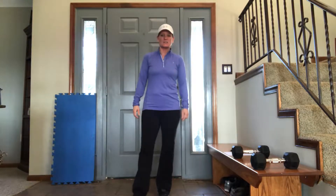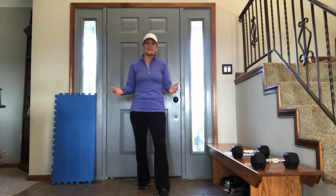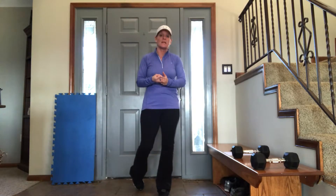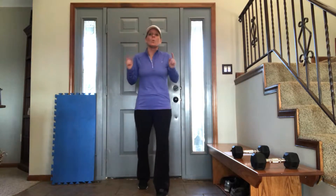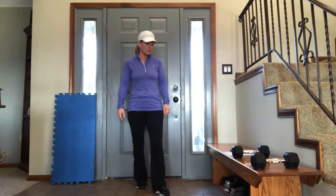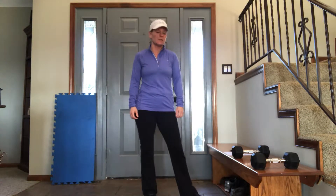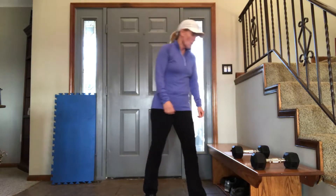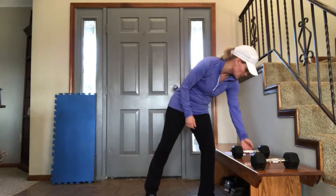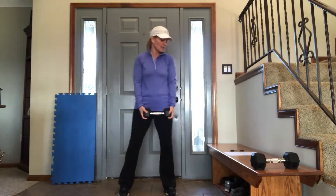Hey everybody, it's Ann Hess with BeFit. This is BeFit's 2018 week 5 for Biggest Loser and workout only groups. This week we were only meeting once live, so I'm hoping you are checking into this video to get in at least a second workout this week. This workout is called BeFit's Extra Credit — you will not regret it. It's a total body score with this 4x4. You need a set of dumbbells. Let's get started.